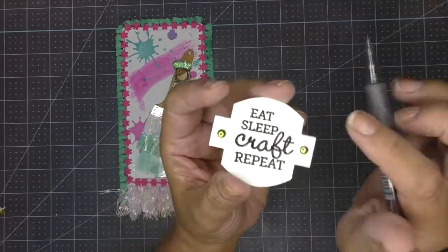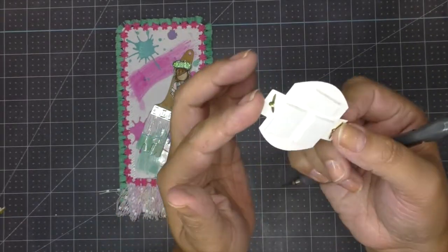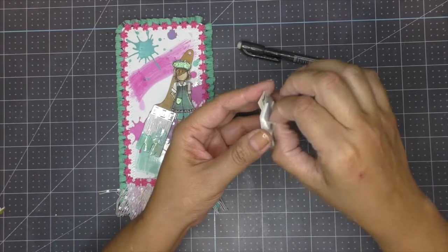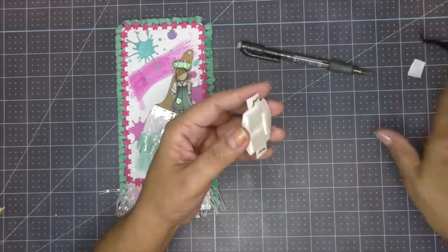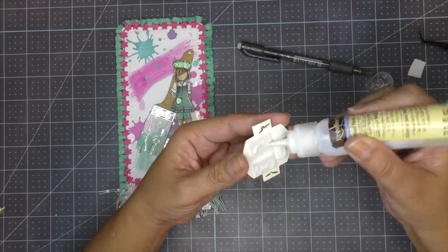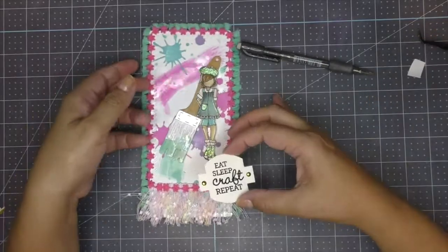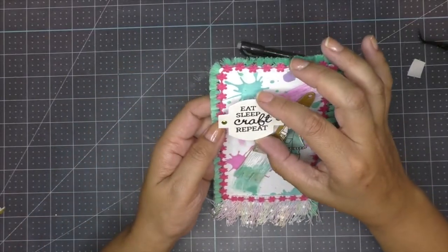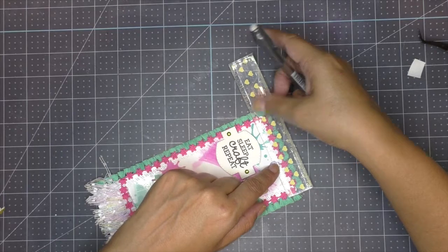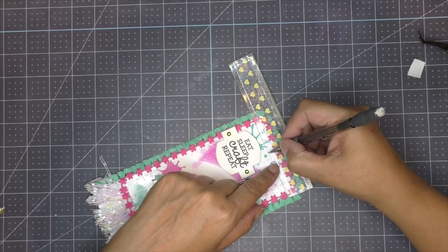To decorate the sentiment piece, I put in two yellow brads, one on each side. I add foam tape to the back so it lifts up a little, then apply multimedia glue to the back of the foam adhesives for security, and add it onto the tag.